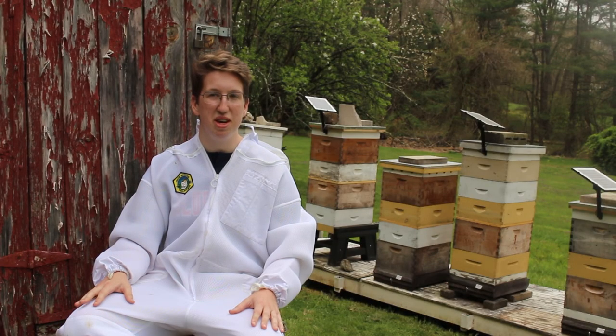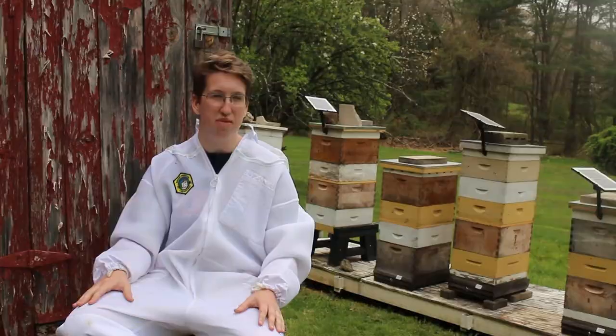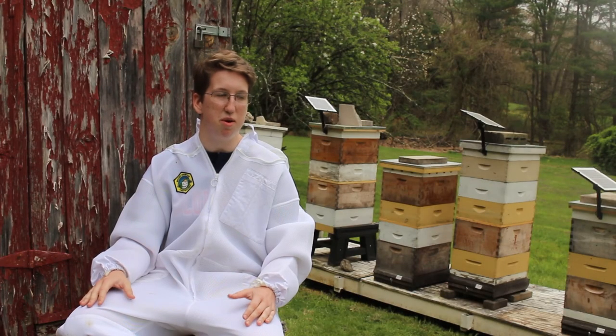How many hives do you have? We did have 10 over the winter, but we lost one hive due to CCD, which is Colony Collapse Disorder. Nobody really knows what causes it, but we were pretty lucky with only one loss. So we have 9 out of 10.